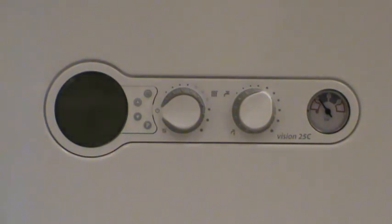This is a quick run-through of controls on the Vokera Vision combination boiler.